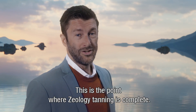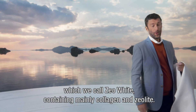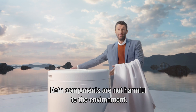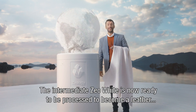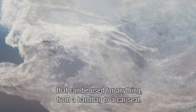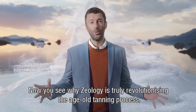This is the point where Zeology tanning is complete. What started out as a hide is now transformed into tan leather, which we call Zeowite. Containing mainly collagen and Zeolite, both components are not harmful to the environment. The intermediate Zeowite is now ready to be processed to become a leather that can be used for anything from a handbag to a car seat. Now you see why Zeology is truly revolutionising the age-old tanning process.